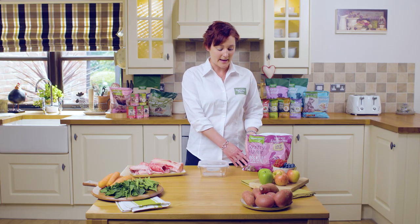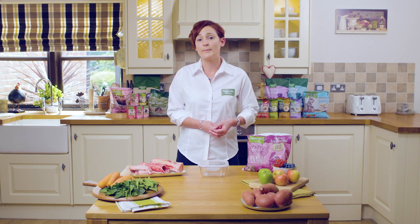Nature's Menu make complete and balanced ready-made raw meals in convenient packs and nuggets, and all you have to worry about at home is making sure it's defrosted and ready to feed to your dog.